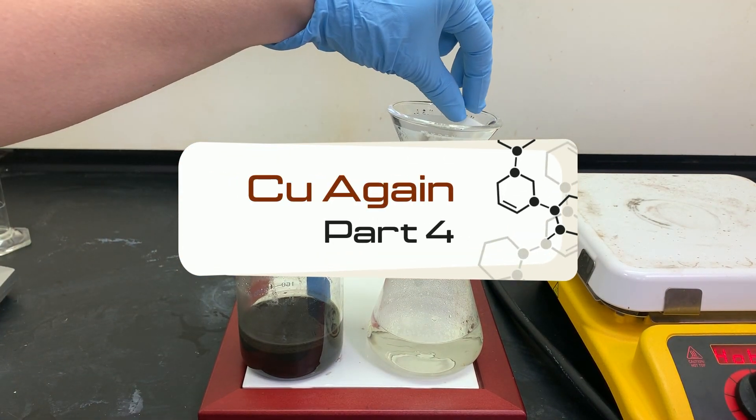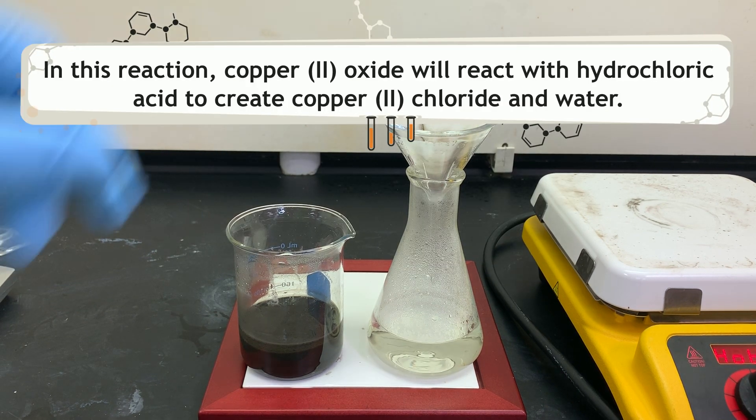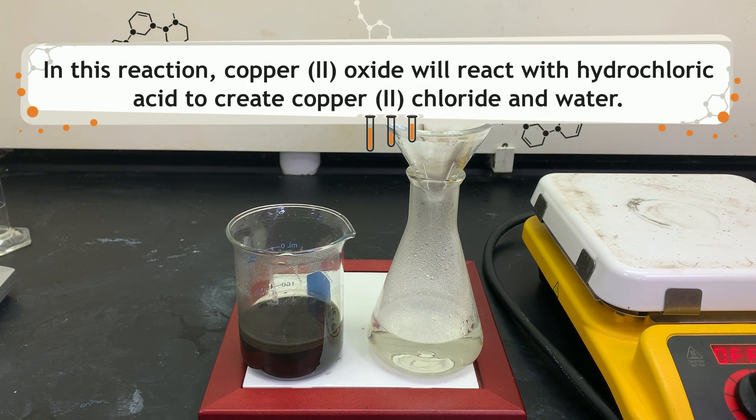Here we go with reaction number four. In this reaction, we will react copper oxide with hydrochloric acid. This will create copper chloride and water.